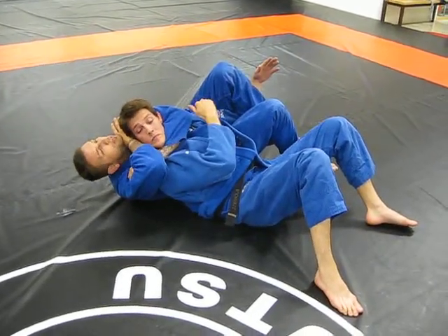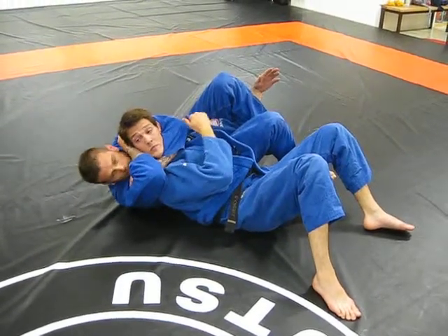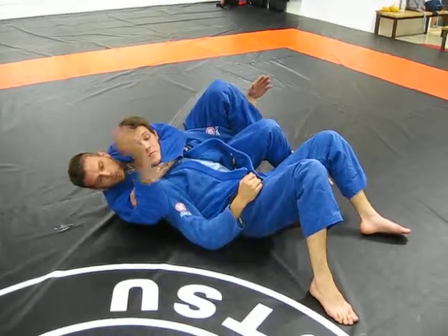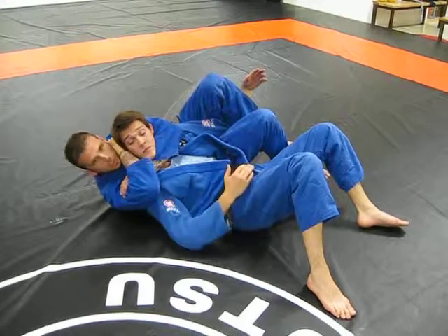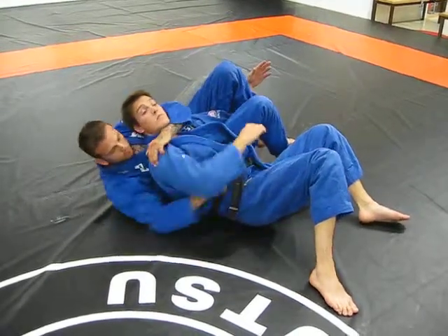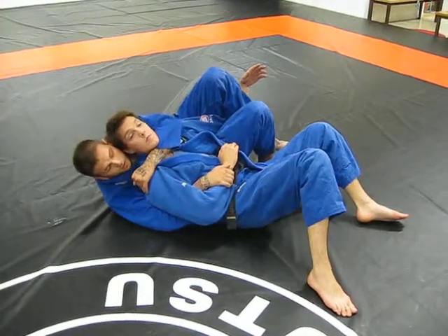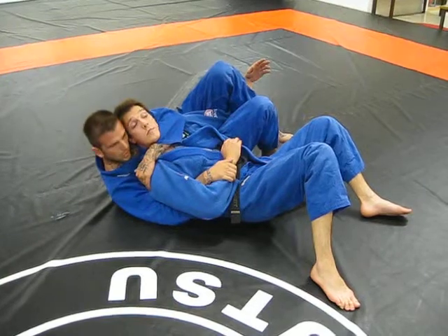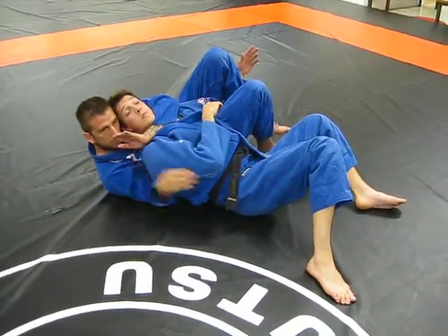For the rear naked choke, keep my chin over the wrist whenever I do this. If I go like this, it pulls my hand off — pulls it off like onion peels, pulls this one off and then this one off. So when it comes, box. Grab the shoulder as high as you can. This will ensure that my forearm is in his neck. Head pinches. Slide the arm out — not a lot of space — and then it's a very short movement.